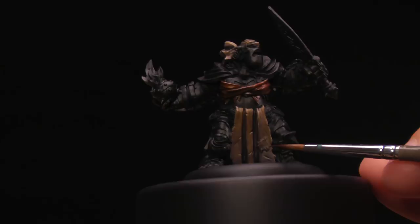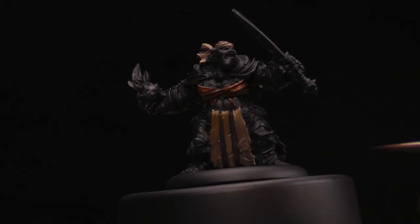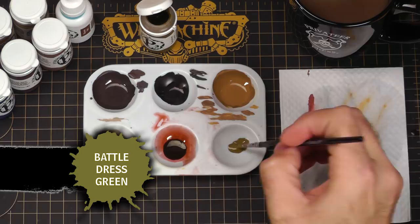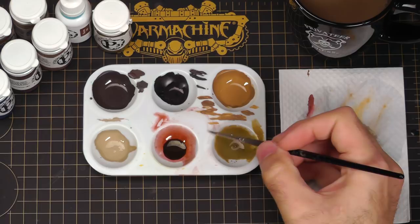We're going to do one more glaze, this time focusing on the bandana. For this glaze, I'm going to use an actual paint rather than an ink — Battle Dress Green. To make a glaze out of it, I just add some to my palette and water it down. It needs to be a lot thinner than a normal layer application of paint — not runny, but translucent. That's exactly what I'm going for, so I can apply it just like I did the ink glaze.